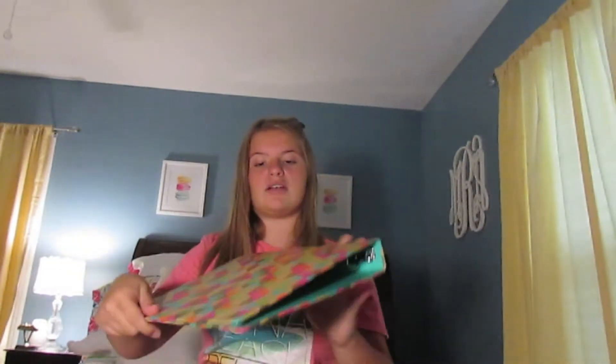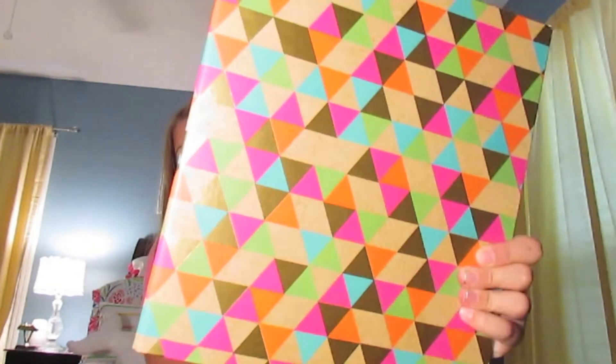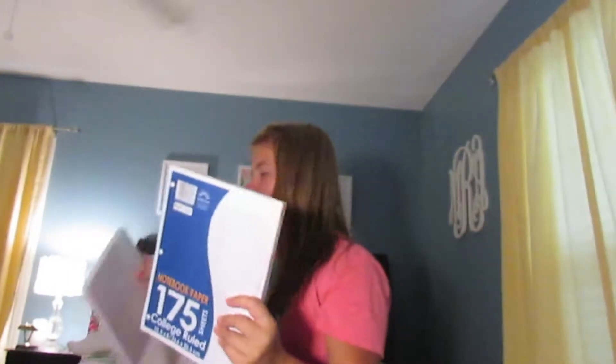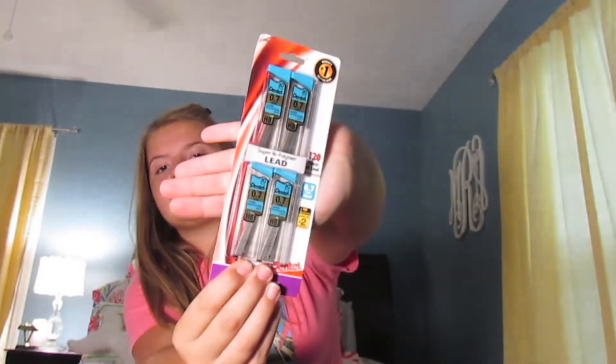Then I got this very cute one inch binder with a very cute pattern on it. I'll probably use this for my English class. Then I got two packs of college ruled paper because I need a lot of paper. Then I got four packets of lead because I am the one always asking my friends for lead.